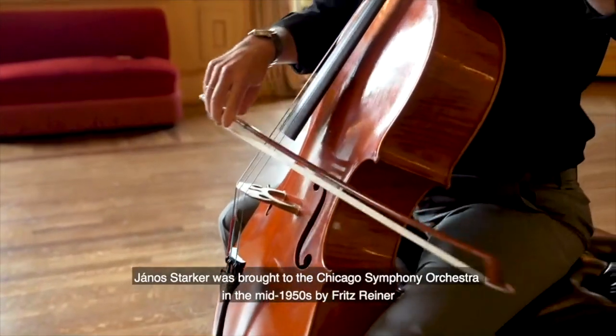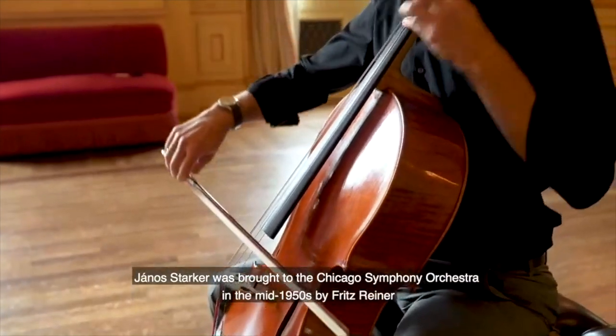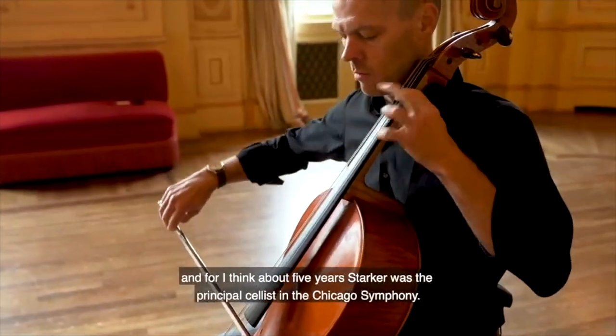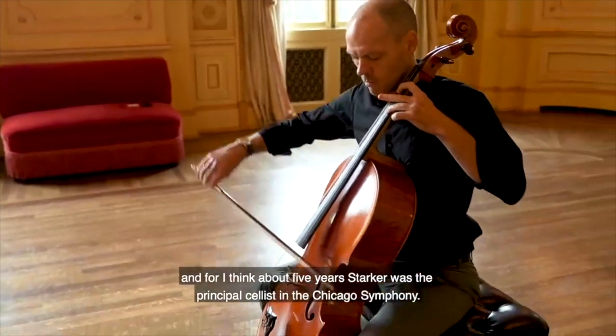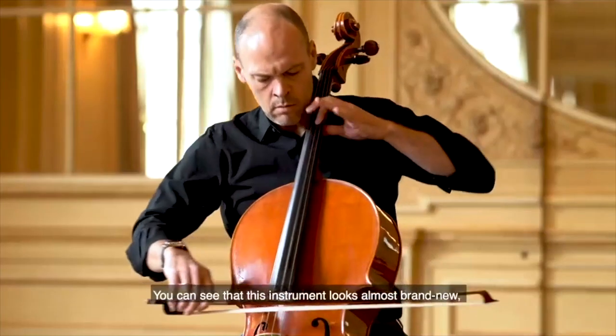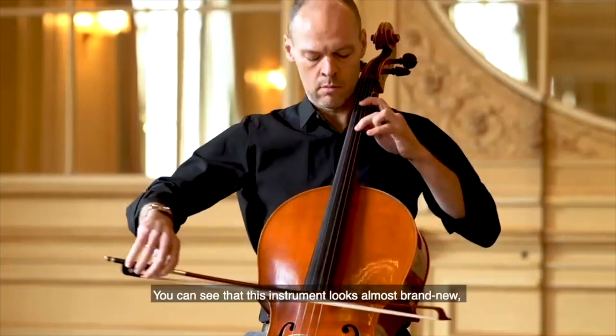Janos Starker was brought to the Chicago Symphony Orchestra in the mid-1950s by Fritz Reiner, and for about five years, Starker was the principal cellist in the Chicago Symphony.